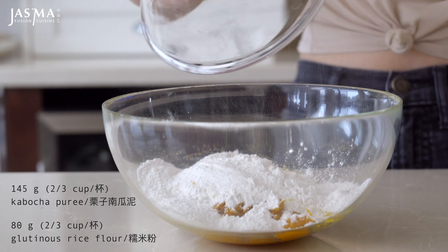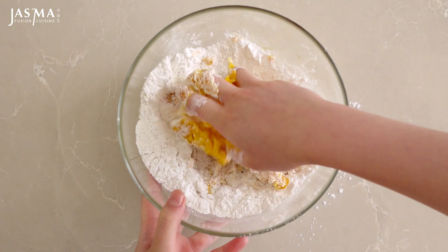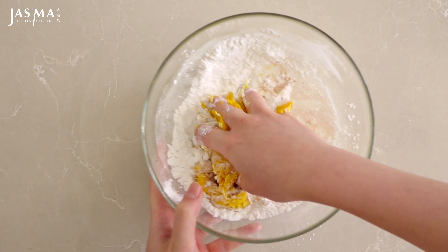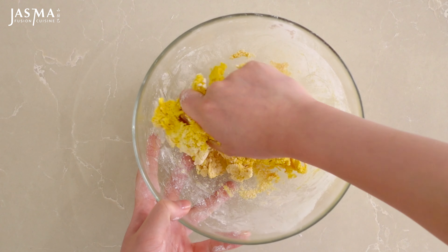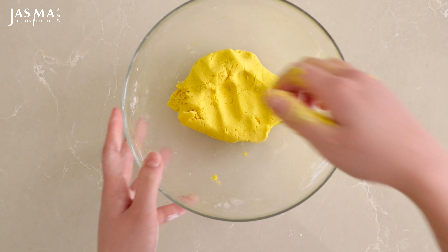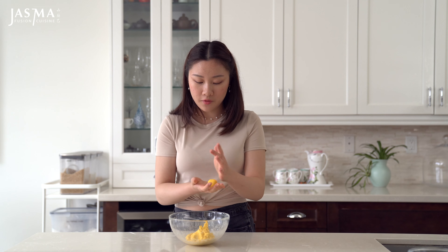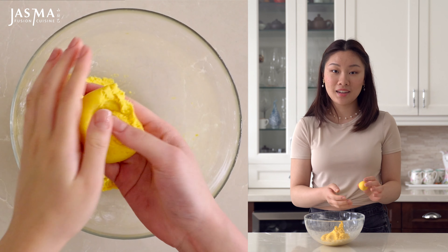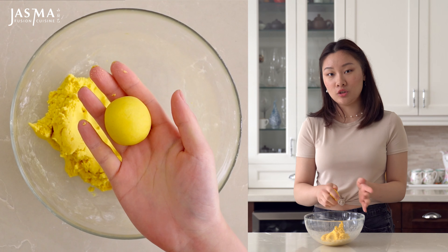Add the glutinous rice flour to the pumpkin puree. Since we're not working with water, the glutinous rice flour is going to take a little longer to absorb the moisture from the pumpkin puree, so it might look a bit dry at first. Just keep kneading and then assess whether you need to add more glutinous rice flour or a little more water. The consistency you're looking for is that of playdoh — soft enough that when you roll it into a ball it's not cracking, but not so sticky or soft that it doesn't hold its shape.